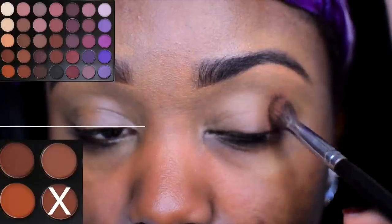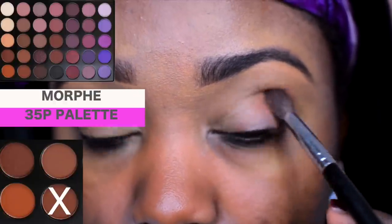I'm also using lots of affordable slash drugstore makeup if you're wondering. Hope you guys enjoy this look from start to finish and let's begin. Alright guys, so first thing first, my eyebrows are already filled in. We're going to be using the Morphe 35p palette in today's tutorial.